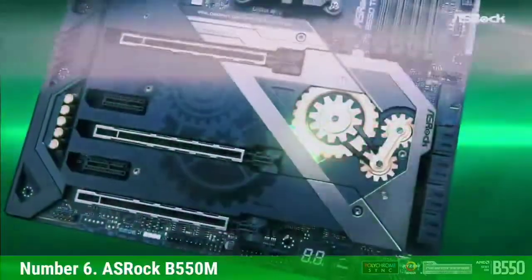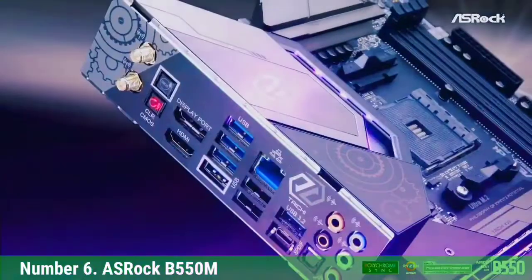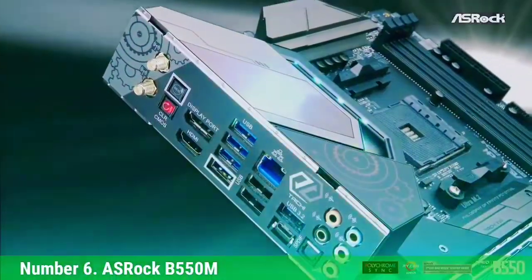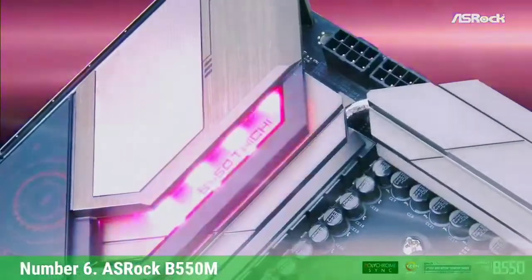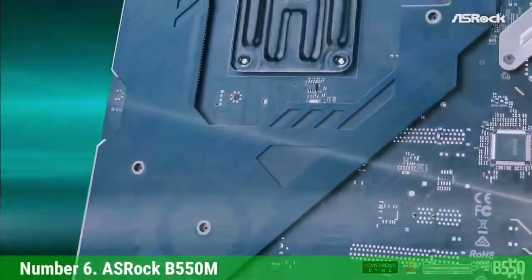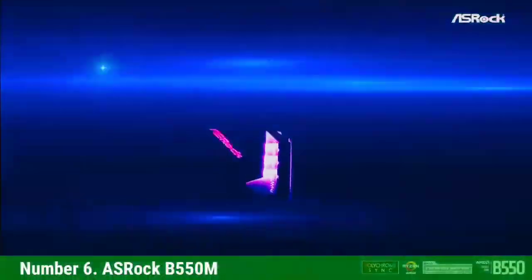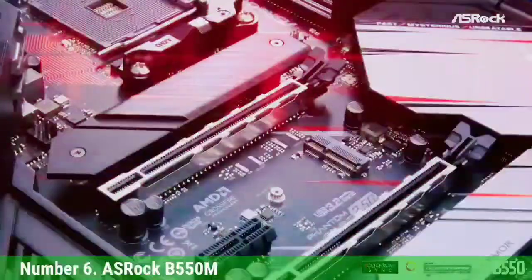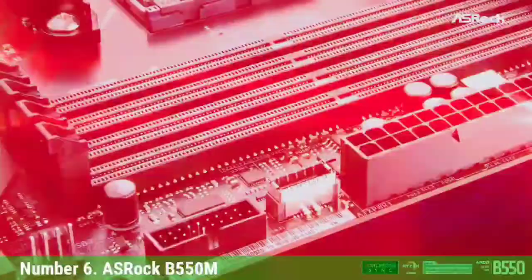Number 6: Asus TUF Gaming B550 MITX-AC is the next motherboard in this roundup. At first glance, it may look a bit unusual — not because of the 6+2 VRM setup, smaller VRM heatsink, or single-latch DIMM slots, all of which can be justified by the lower price tag. Instead, it's the placement of the 8-pin CPU connector on the rear I/O panel that stands out.